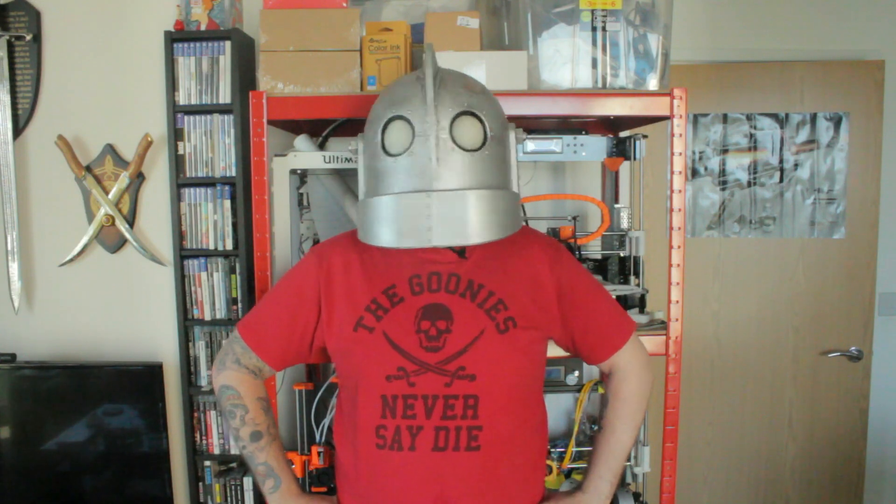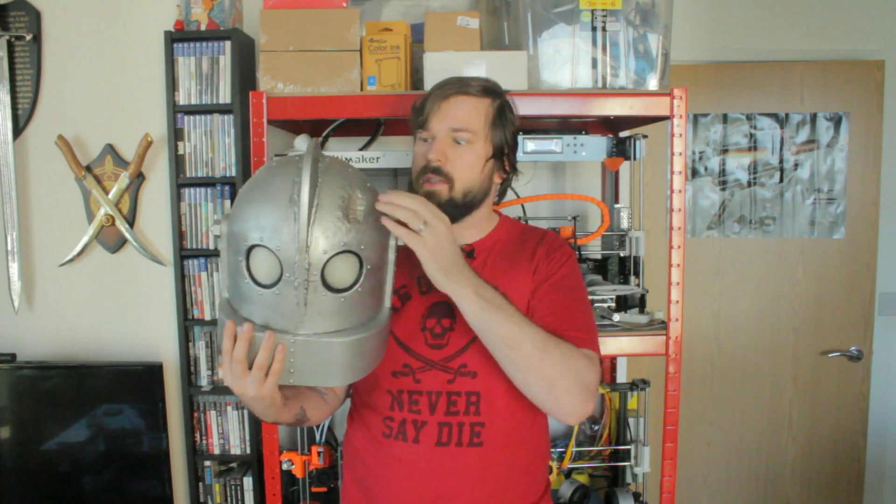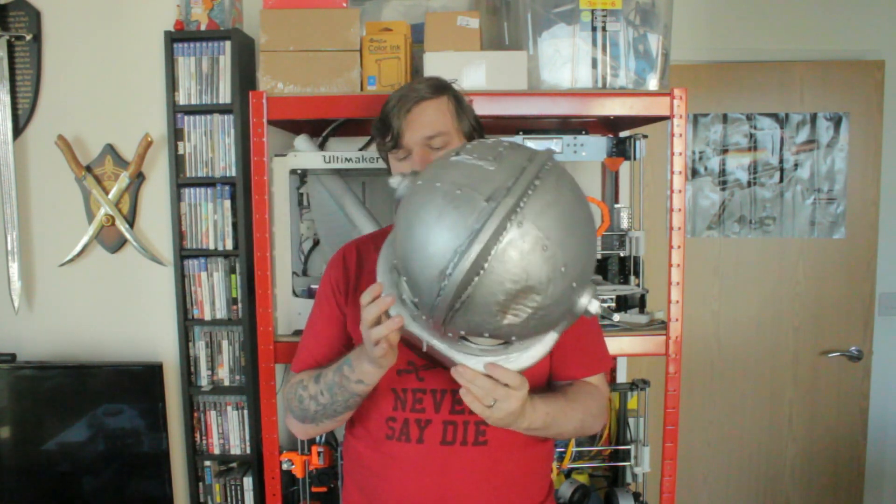Welcome to another awesome video where I'll be showing you how you can use SOLIDWORKS and 3D printing to create something awesome like this helmet. This is a fully wearable Iron Giant helmet that I 3D printed entirely. The idea was to show how you can create very basic shapes in SOLIDWORKS and then use other prop making techniques to create organic details like dents and weld marks, and how to weather something to make it look old and dirty.